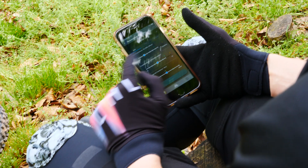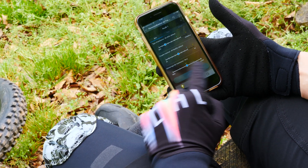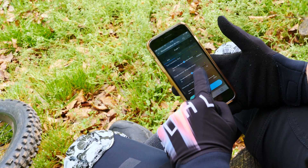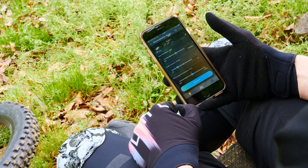In here you can play with the different power settings — if you want the assistance to be mild or really quick, so it gives you a little kick when you start. You can switch whatever you want, this and that, and then you push that button to apply.